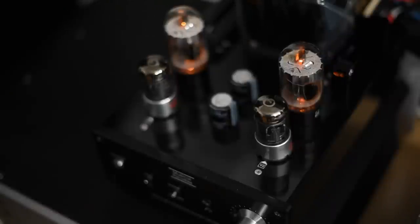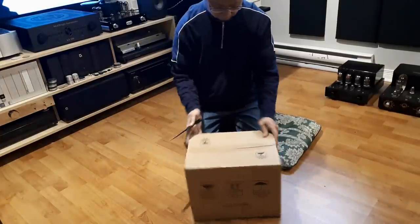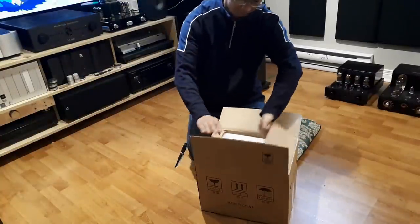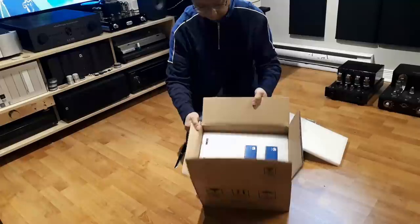Instrument separation is very good with this amp. Remember when I said as a newbie all I cared about was powerful bass? Now I care more about whether I can distinguish what kind of bass — what is actually happening. I need good definition in the bass so I can tell what's going on. This is what the MP301 can do: it will not give you foundation-shaking bass, but it will give you good bass definition. For example, drum notes are very clearly separated.